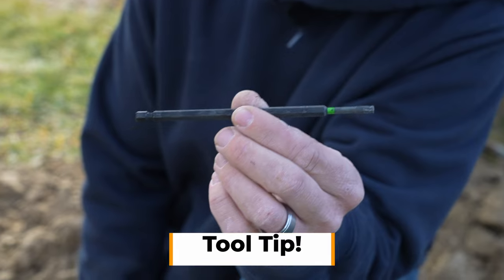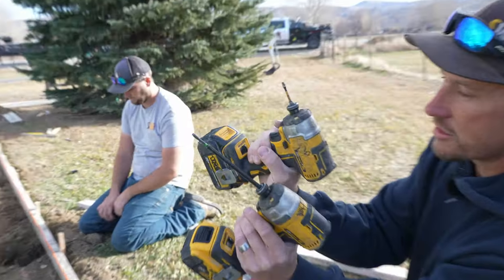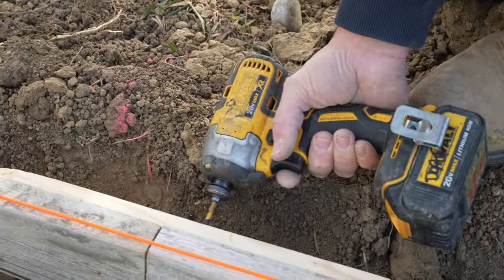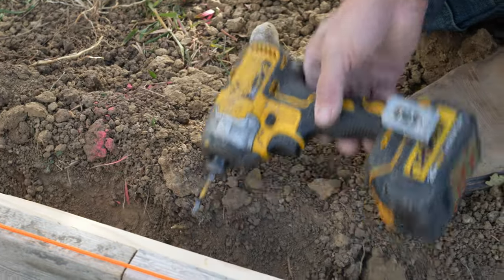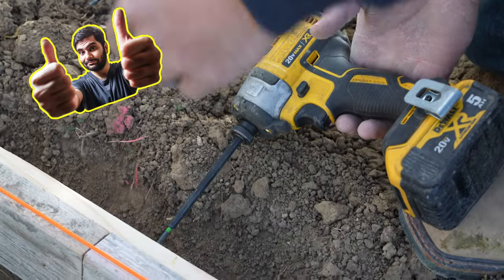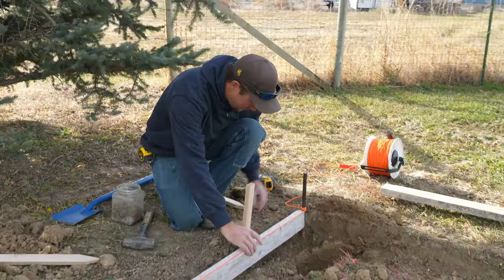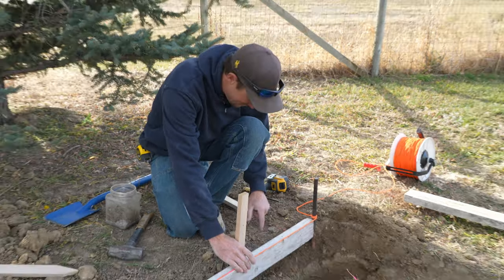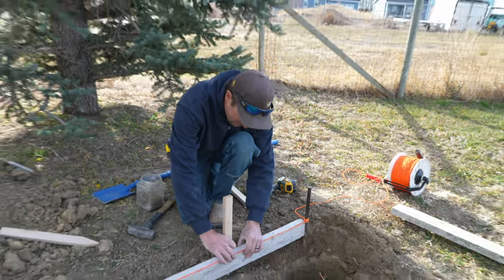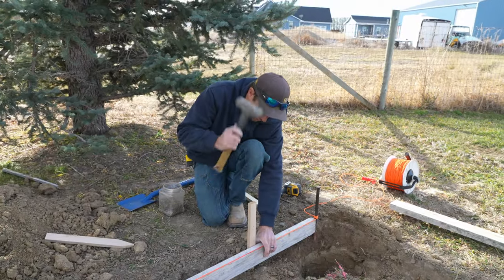Let's talk about screw types. This is a six-inch T25, and here's a two-inch for comparison. With the two-inch you have to hold the driver so much closer to the dirt that you get a lot of dirt up in your motor. With the six-inch you don't have to be nearly as close to the dirt. Also, make sure to watch out for sprinkler heads — there's one right there, so we're not going to drive a stake there, and it's also right against the hole, which we don't want either.